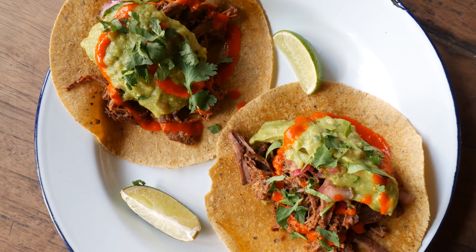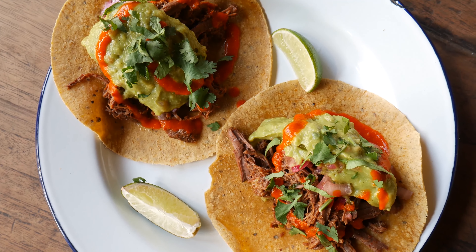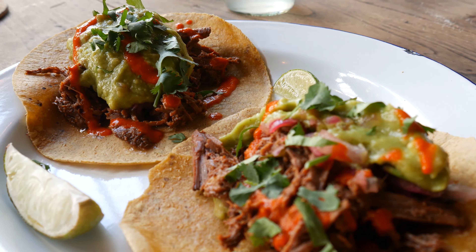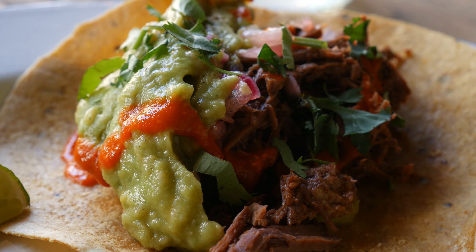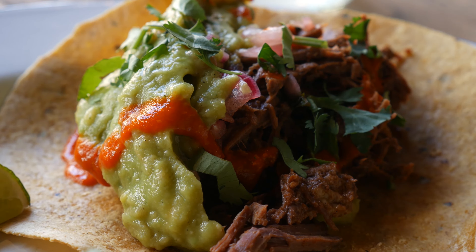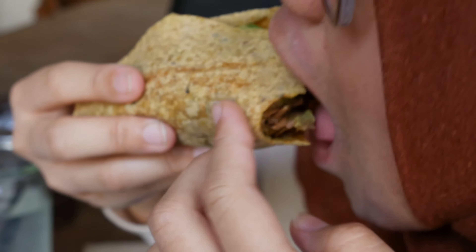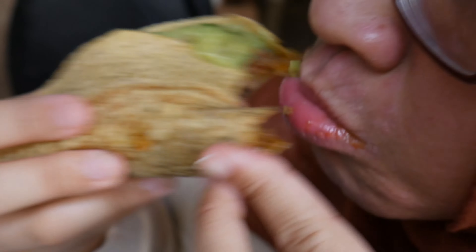First, we have barbacoa taco with guacamole and pickled onion. It is corn tortilla topped with slow-cooked beef with Mexican seasoning. Honestly, for the seasoning, all I can taste was paprika. Moreover, the guacamole was on the menu side, but the sweet pickled red onions give a nice fresh taste.